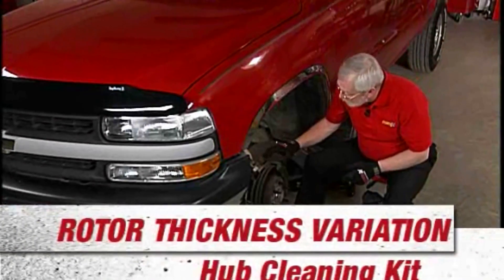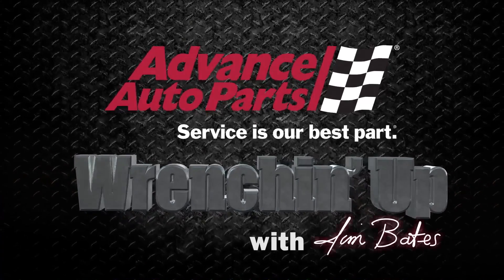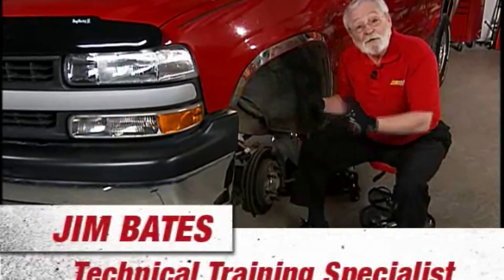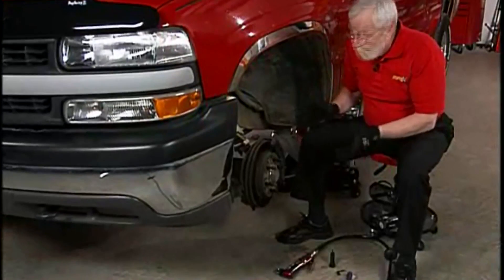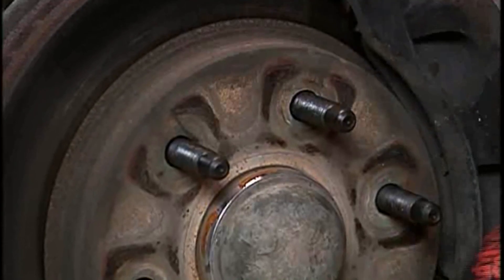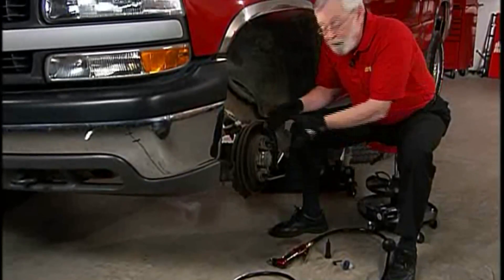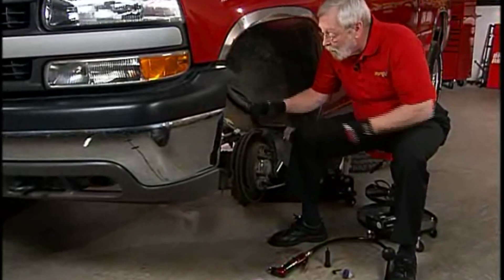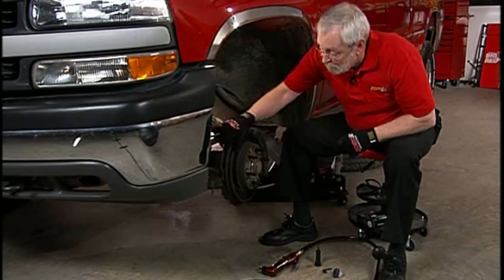One of the most overlooked causes of premature brake pad failure is rotor thickness variation. Rotor thickness variation is the variation of thickness in the rotor that occurs over time, and one of the things that causes that is a buildup of rust and dirt right around the stud area on the rotor. When we put the wheel on, it'll be uneven and it'll cause some vibration, which will actually over time cause the thickness of the rotor to vary from place to place.